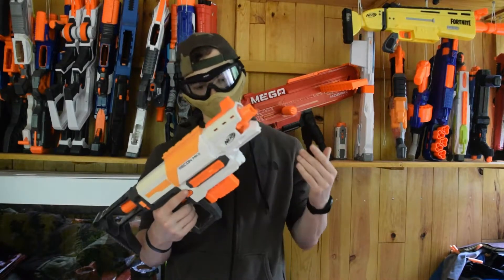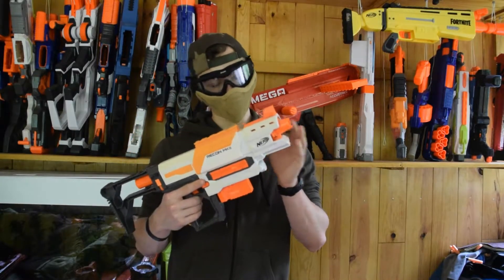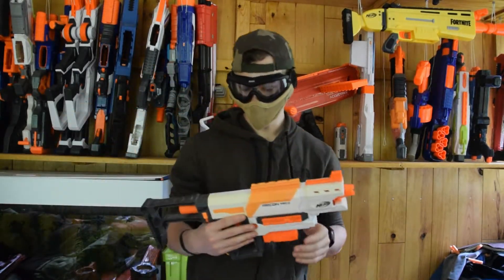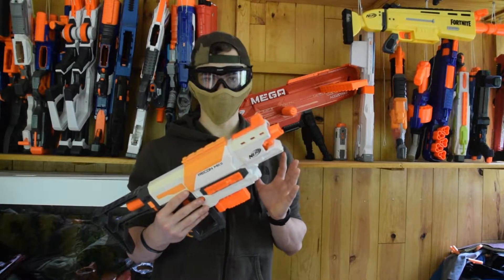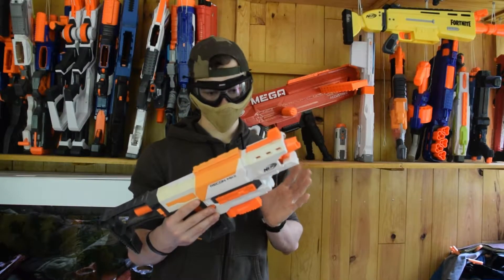Mais on sait tous — à moins que vous découvriez les Nerfs — que ce blaster a un gros problème : c'est avec la compatibilité des chargeurs. On verra justement juste après. À mon avis, il n'y a pas grand chargeur qui passe. On verra, j'ai préparé les chargeurs à côté.